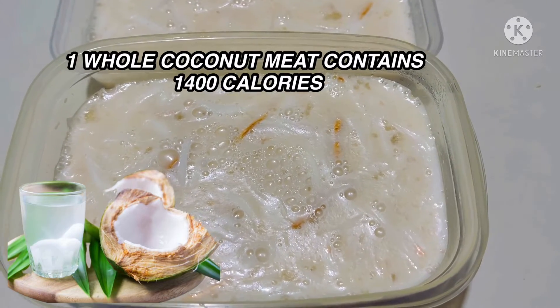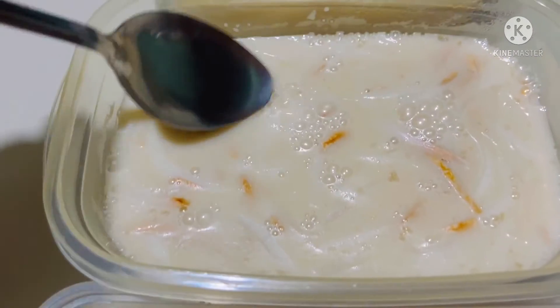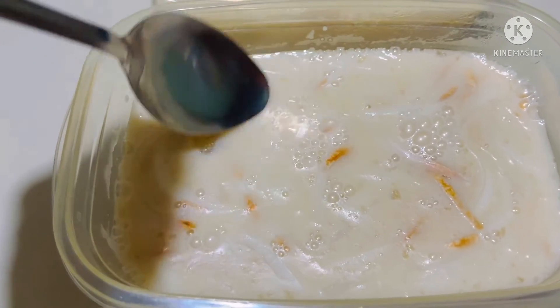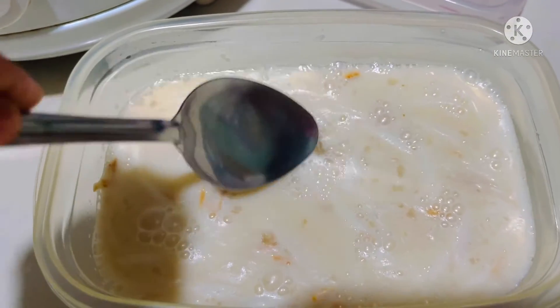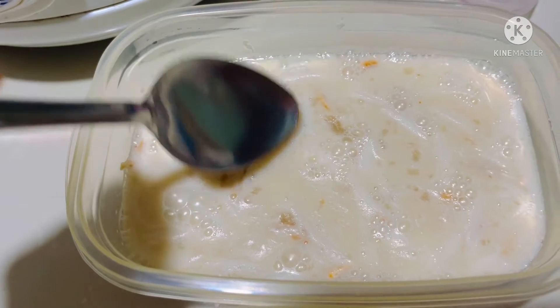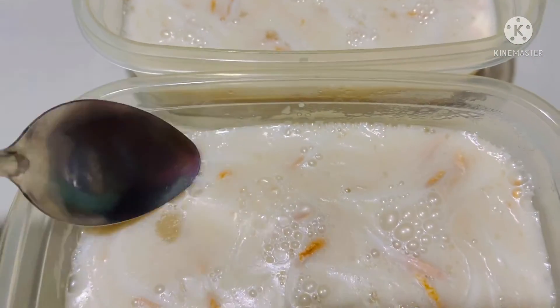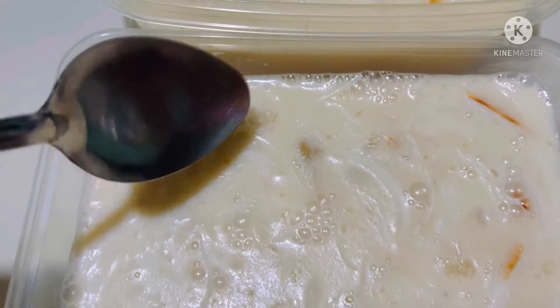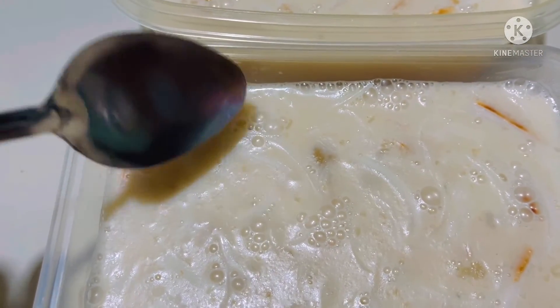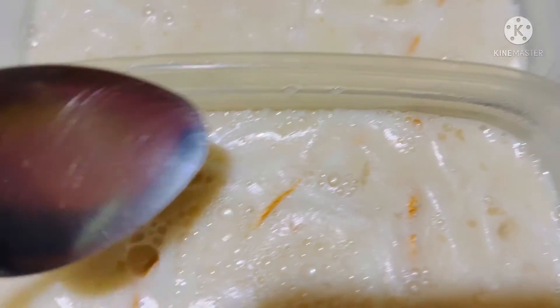So here it is — this is coconut, grated. It's already setting and they'll put it in the fridge later. We didn't add sugar because the condensed milk already serves as the sweetener.